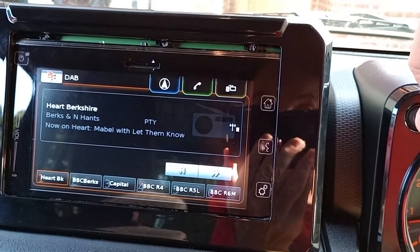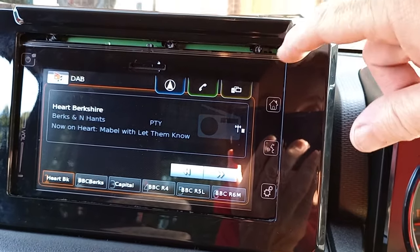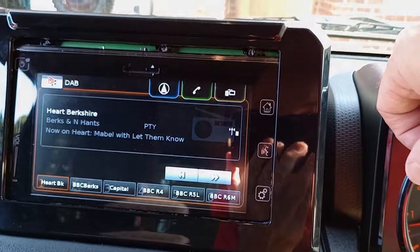I'll produce a full video with a full description of how this has been done. But obviously, warts and all, I've got to cure the bezel gap somehow to get it to be a nice, proper install.